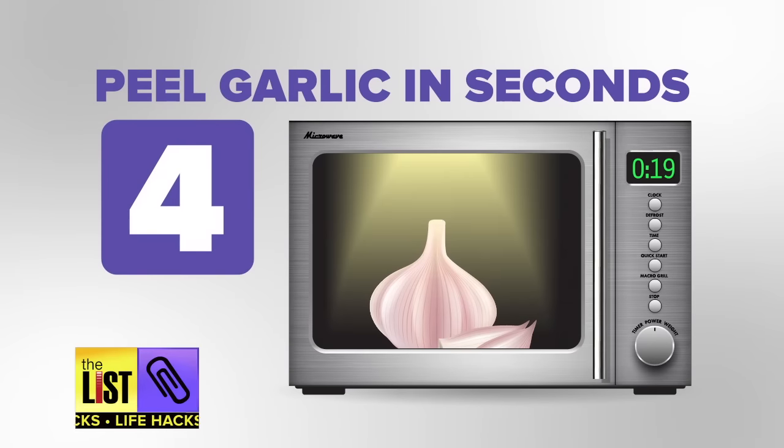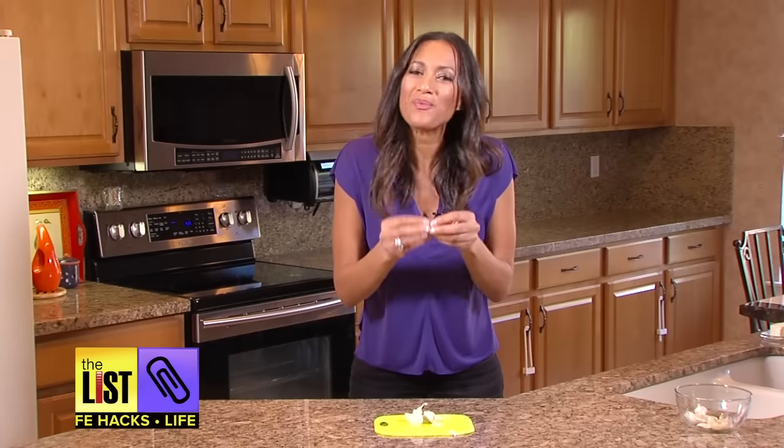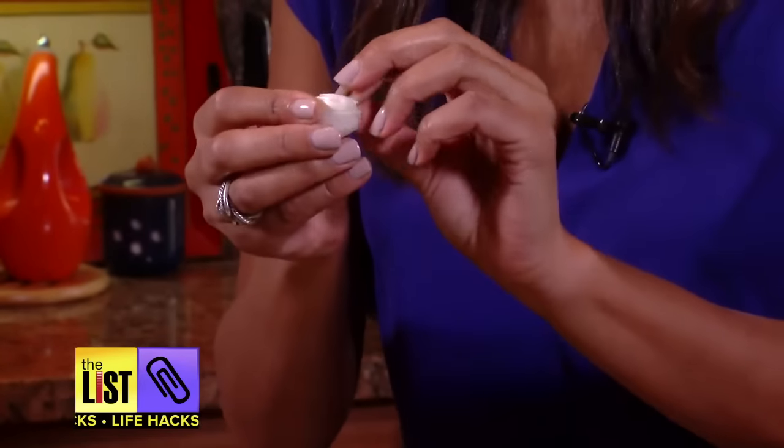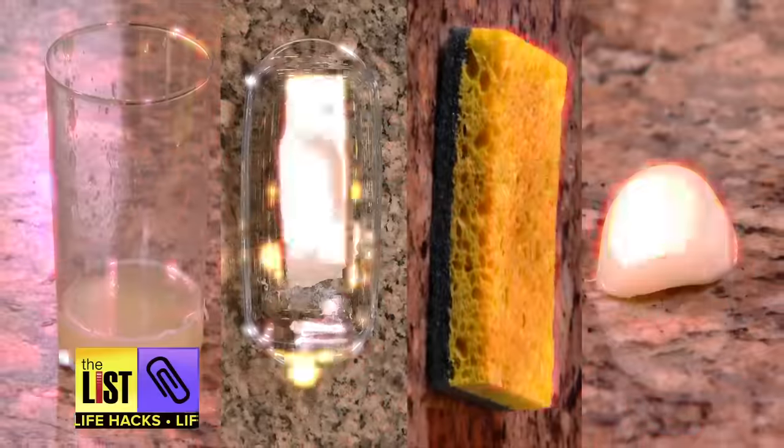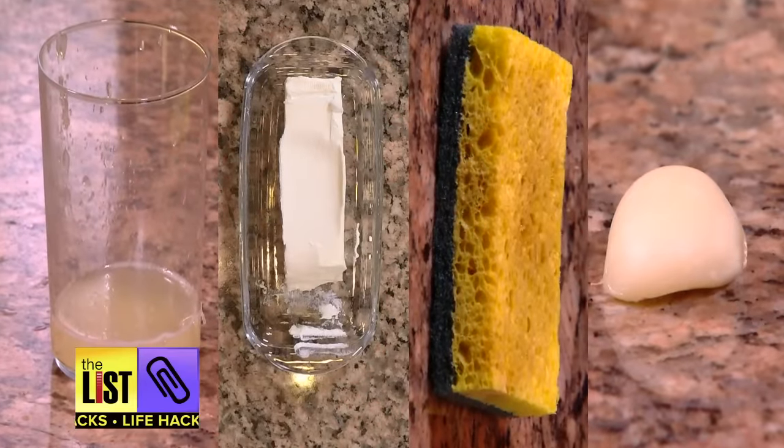Finally, peel garlic in seconds. Don't waste time peeling garlic cloves — just pop your garlic into the microwave for 20 seconds. You can actually hear the skins popping off. This is brilliant! Nuking life's little problems with life hacks.